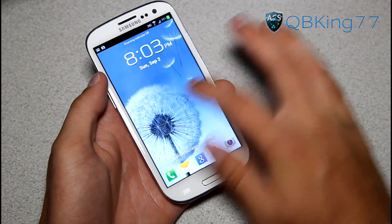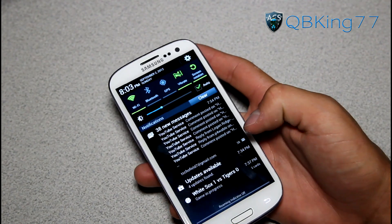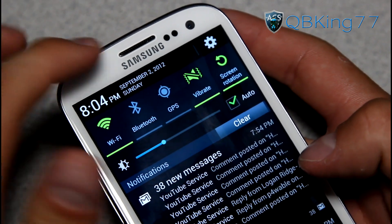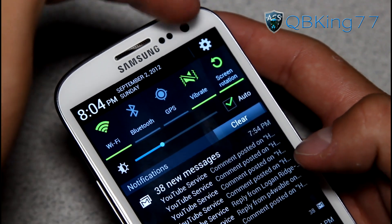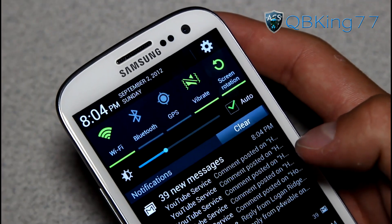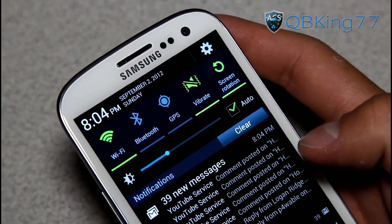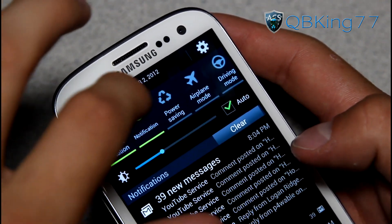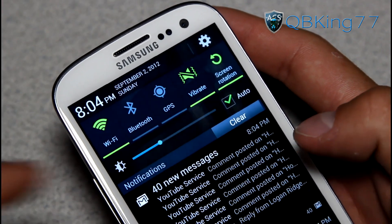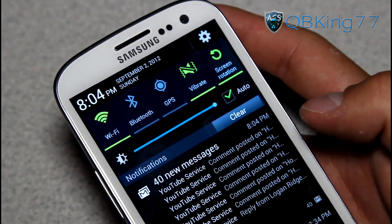You can still pull down the notification bar while locked. There's a new notification pull-down bar — at the top you have a different look with the time in the upper left corner, the date and day as well, and a settings button in the upper right corner. There are some new toggles; they added driving mode. You can adjust brightness or set it to auto, and you can clear notifications at the bottom.